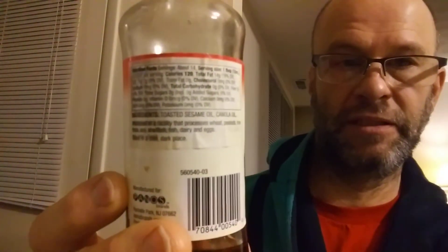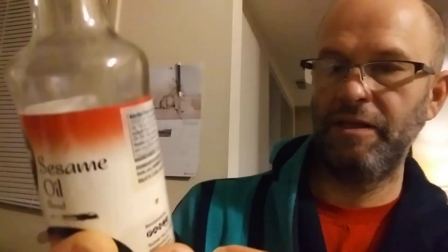There's the blurb, and the ingredients and nutrition facts. As you can see, it's got canola oil in it. So this is not pure sesame, which is probably one of the reasons — actually, the reason — it's less expensive.